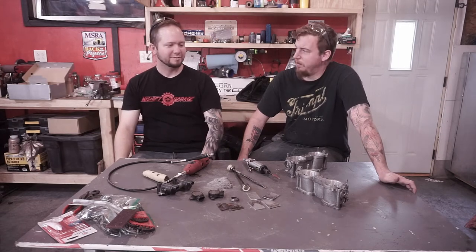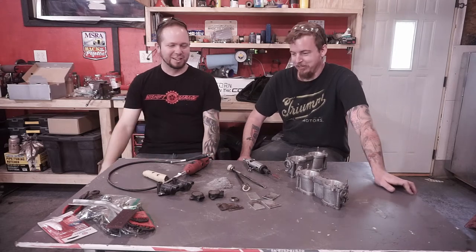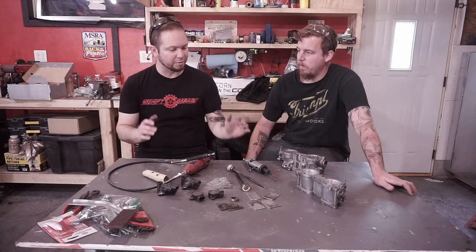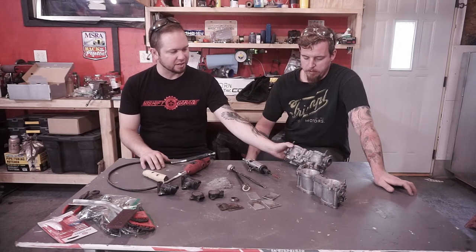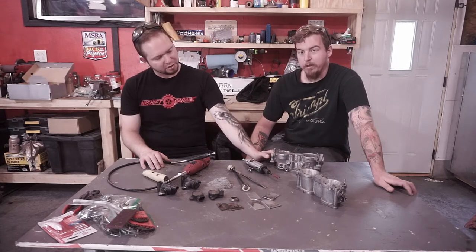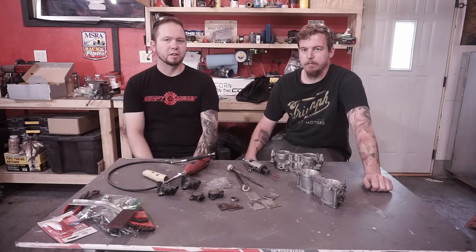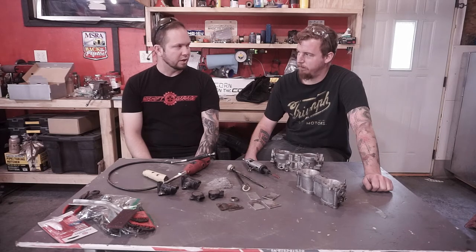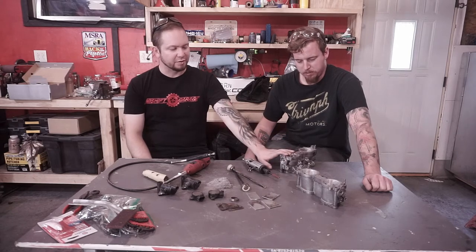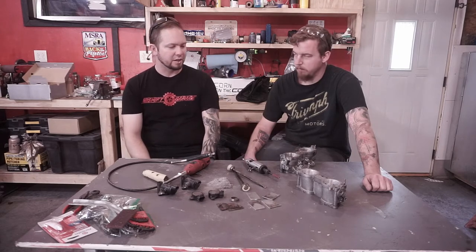Technically a little bit of weight saving — maybe a couple of grams. Last step is to clean these things up: a little sandblasting, a little powder coating, or even just dish soap and water. Clean them out and make sure you get all that debris out of there — you don't want to suck that into the motor. After they're powder coated and ready to go, just seal them up, and we'll show you guys how to do that next.